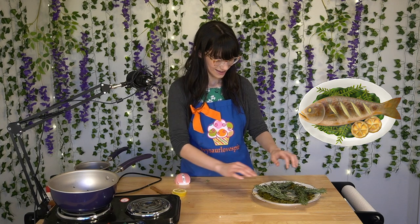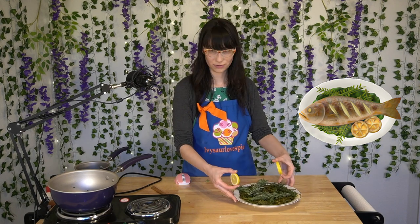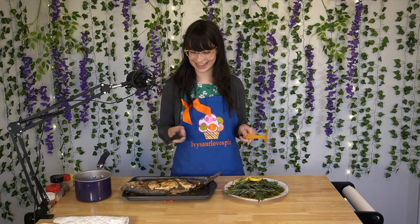Oh, that looks so good! We'll go ahead and put the two lemon slices about right here. And then all it needs is the fish. Now that I have electricity again and a finished fish, we're going to go ahead and plate it and pour the butter on top.